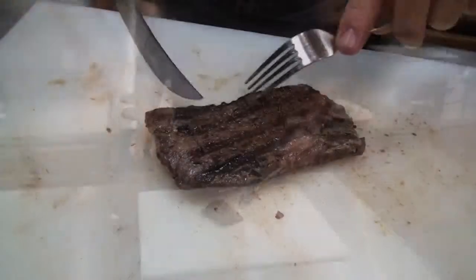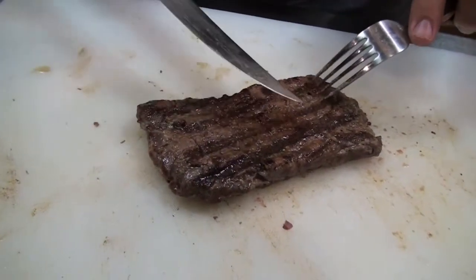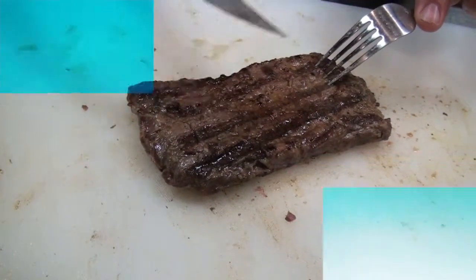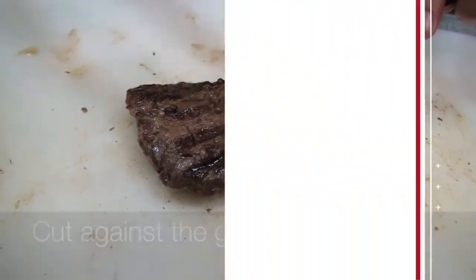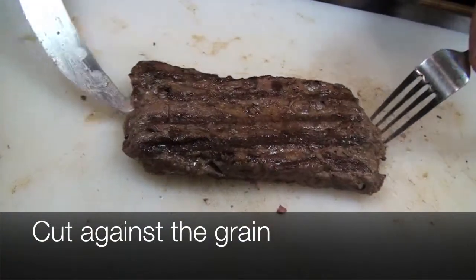Now to cut this meat properly, you've got to decide which way the grain runs. People say cut with the grain and against the grain, and it simply means to have a tender bite, you want to cut the product against the grain. In this case, I know which way the grain runs.